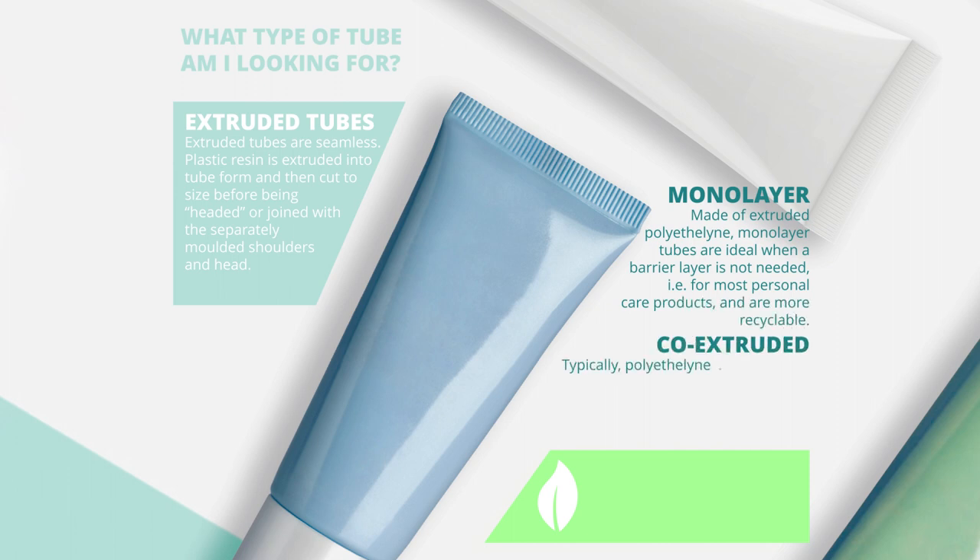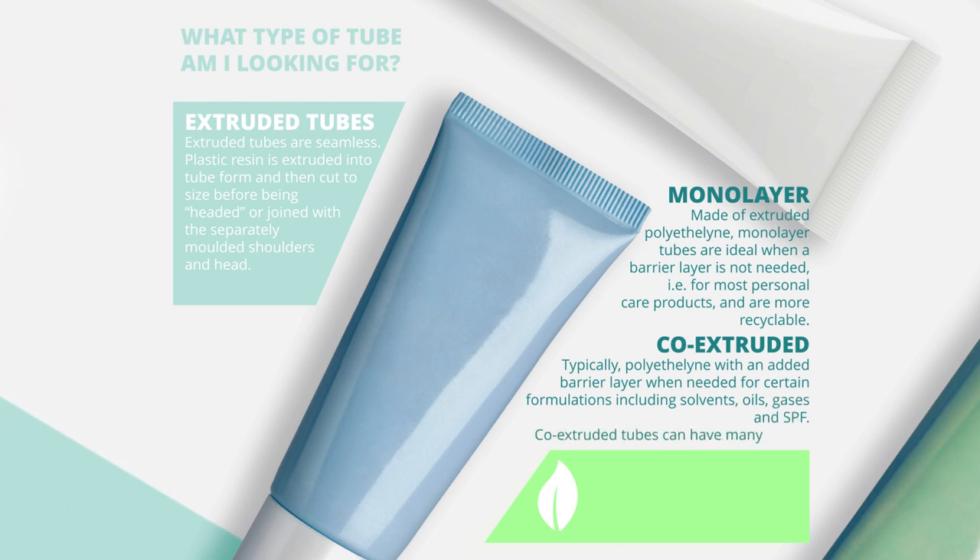Typically polyethylene with an added barrier layer when needed for certain formulations including solvents, oils, gases, and SPF. Co-extruded tubes can have many layers. The green factor for extruded tubes is that they can now be made with PCR, or post-consumer resin.